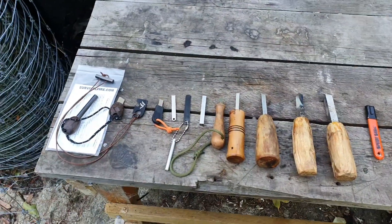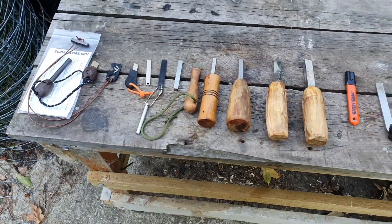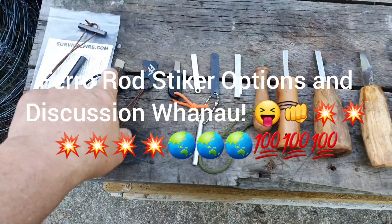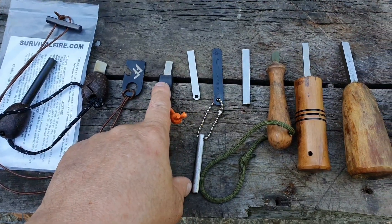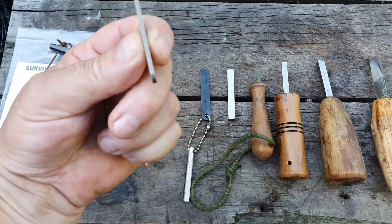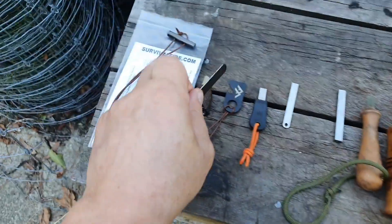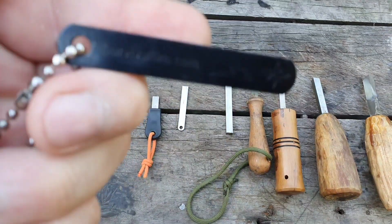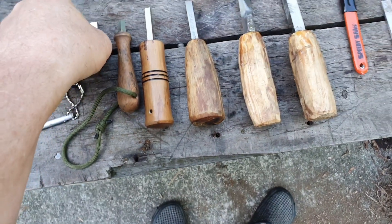Kia ora whanau, strikers! I thought, why not do a video on strikers. Like my fire forest fundamentals bayite — that's just a generic one. I got a packet of these, so it's high-speed steel. Not sure what that is; it's from survivalfire.com, but it's got a sharp 90.